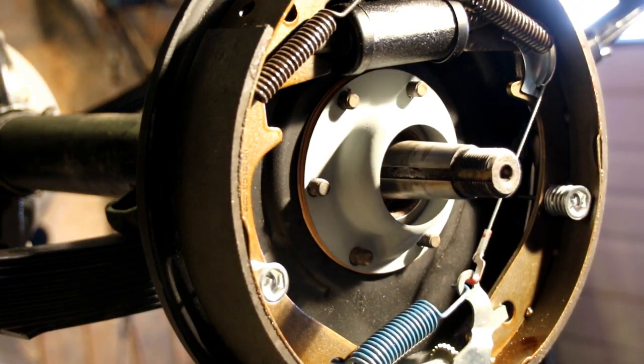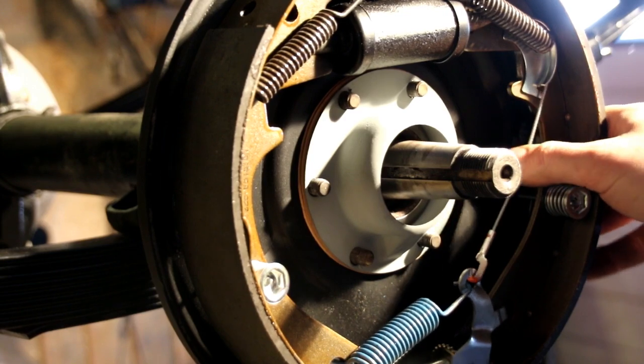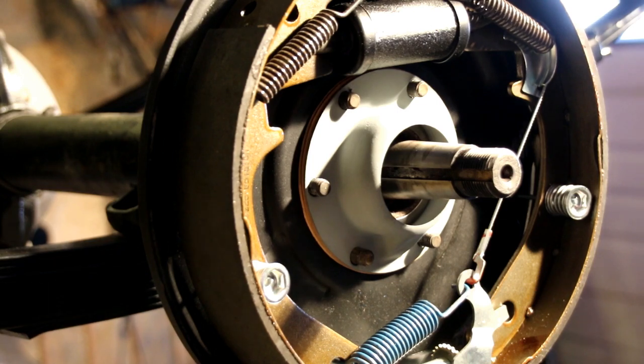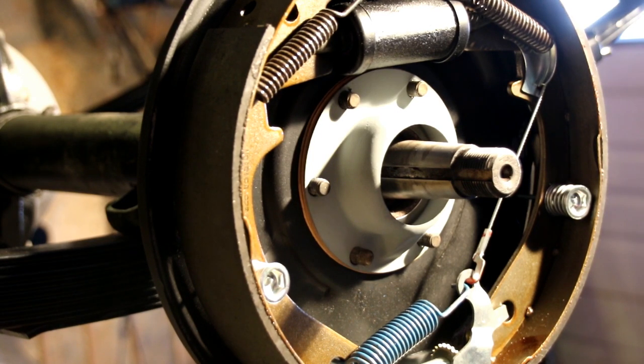That's our basic axle shimming and 11-inch brake setup on there. The self-adjuster works — that little thing down there — it's a very nice setup and you stop a whole lot better with these. It's a good upgrade, and it's not for the purist but if you're gonna drive your Jeep it's a real nice upgrade.